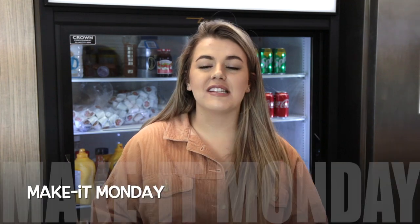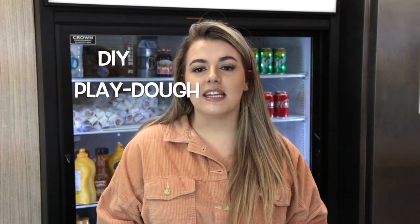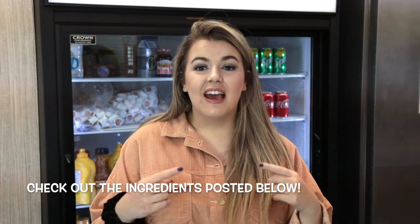Hey everyone, it's Pastor Raeann here and I'm super excited to introduce our very first Make It Monday. On Make It Mondays, we're going to be doing things like DIYs, maybe a craft, maybe we'll bake or cook together, just so we can hang out together here on YouTube while you guys are all at home. So today, our very first Make It Monday, we're going to be making DIY Play-Doh. Stay tuned, grab your ingredients, and let's get started.